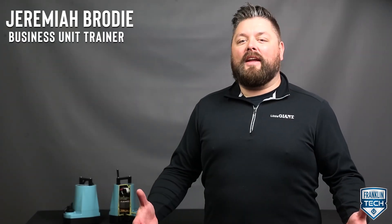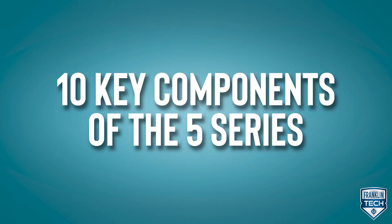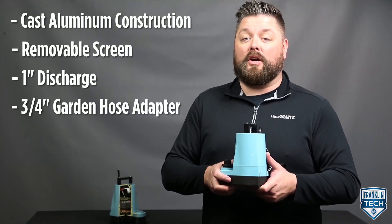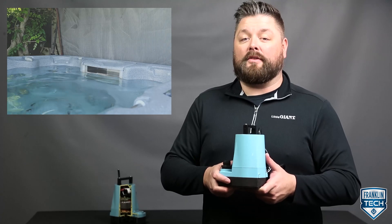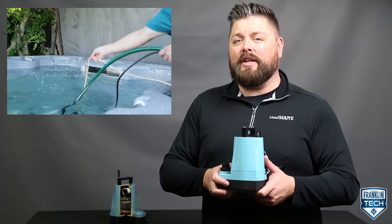I'm Jeremiah Brody, and today I'll unpack the components of the 5 Series. Cast aluminum construction, a removable screen, a 1 inch discharge, and 3 quarter inch garden hose adapter — all these components contribute to the overall effectiveness of the 5 Series Utility Pump and your ease of use.